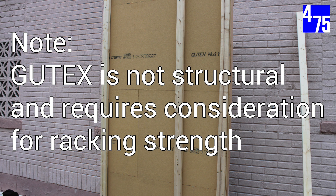Please note, in assemblies without OSB or plywood, racking strength should be provided by cross-bracing or by other means.